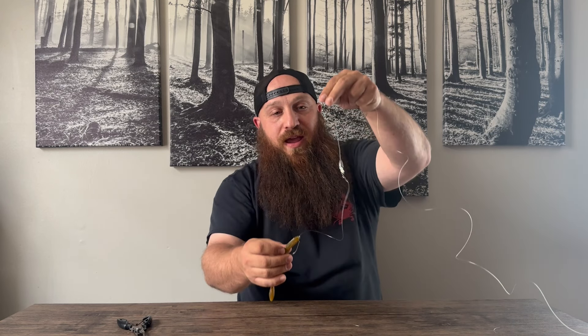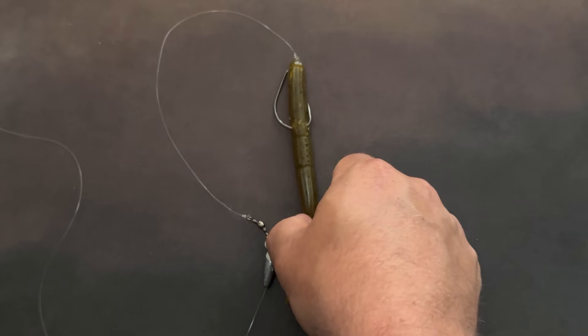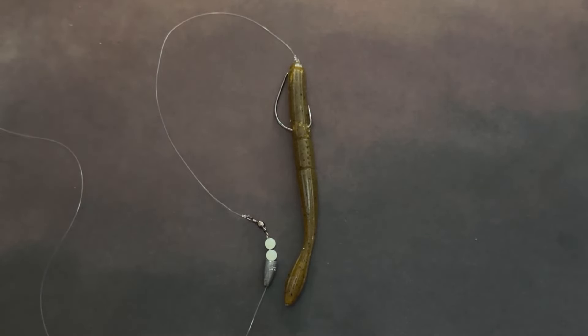So now you have the Carolina rig all set up. It's kind of like a Texas rig but with a little more sound and a longer leader. It's definitely one of my favorites to run, and it works. I hope I was able to teach you something — I'll see you on the water.